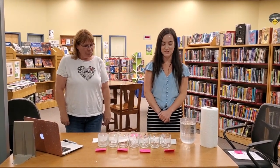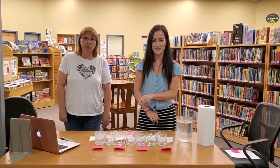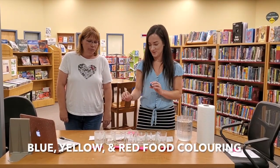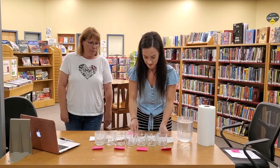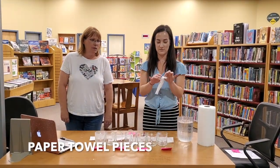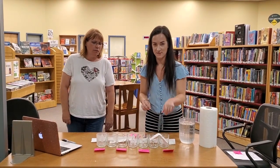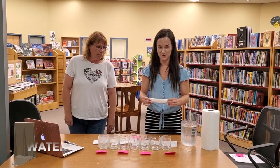Before we get started, you're gonna need six or seven clear glasses — it can be plastic or glass. You need blue, yellow, and red food coloring. And then you need paper towel. You can rip it in half and fold it, and they're going to go from each cup. As long as they go to the bottom of each cup, they're long enough. And of course water.